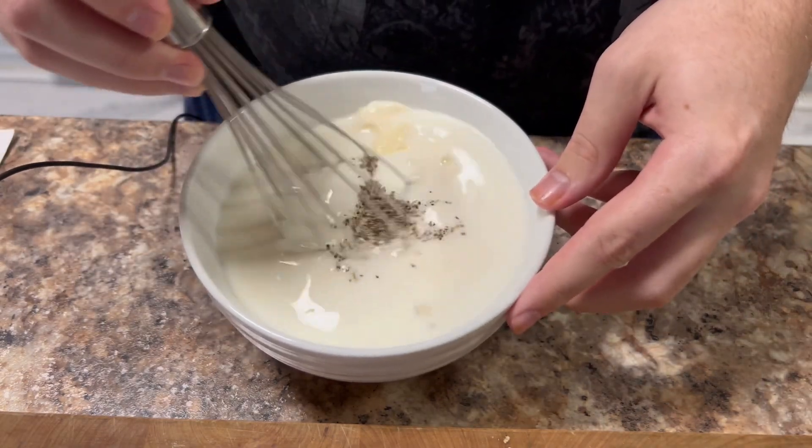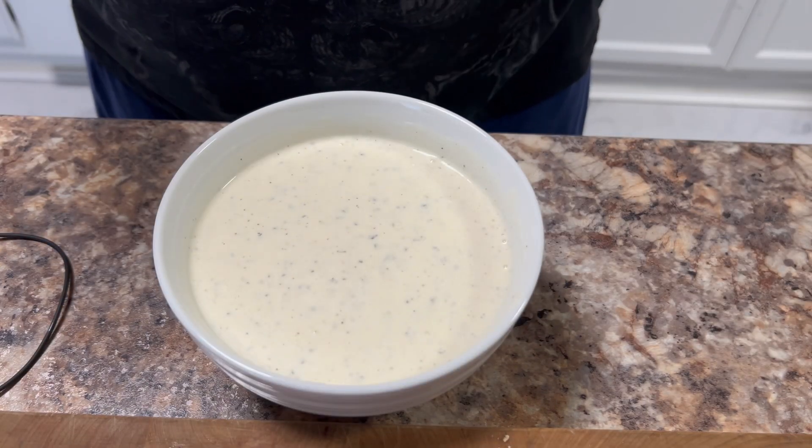Then you just want to whisk those together until they're combined. And that's literally it — it's so simple.